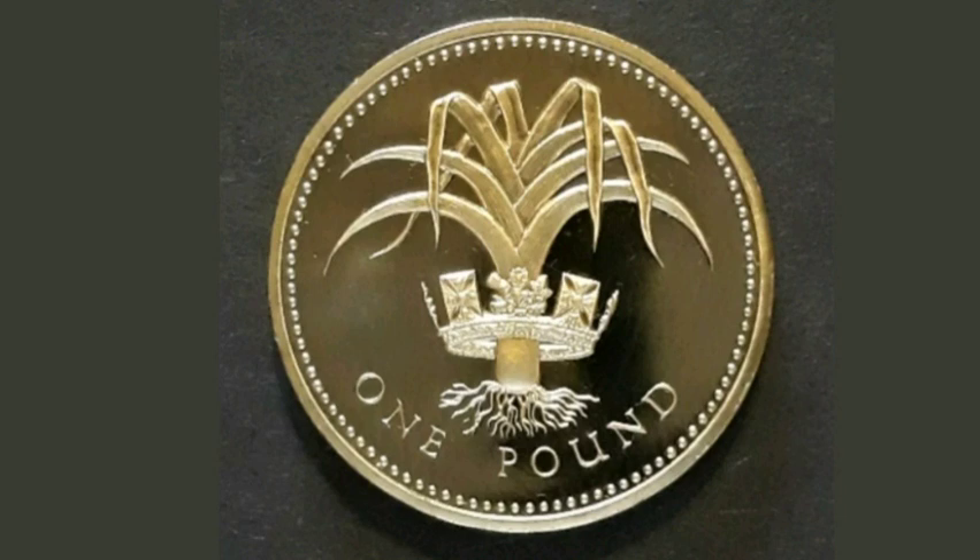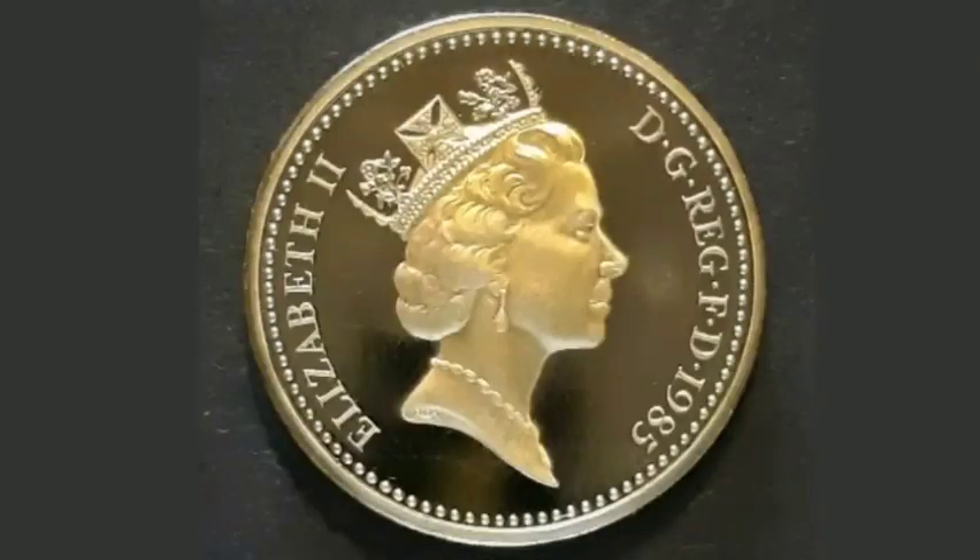Hi guys, Dan's Dollars here. Today we're going to do a review and evaluation of the United Kingdom 1985 Leek £1 coin.